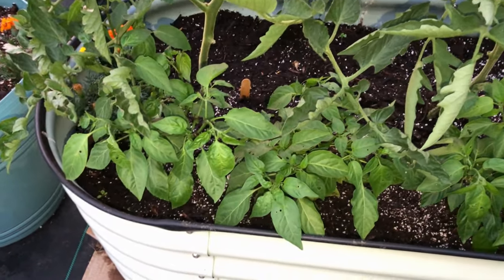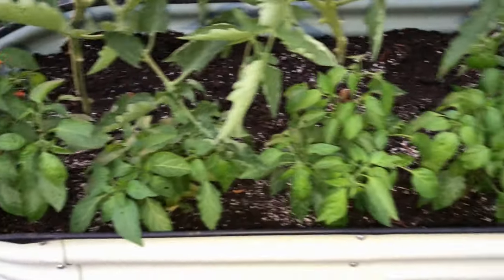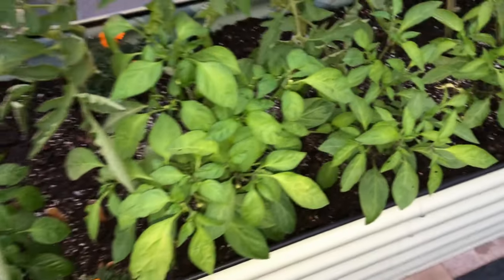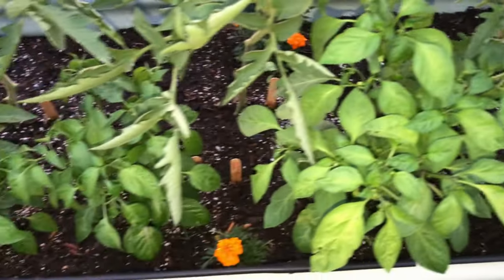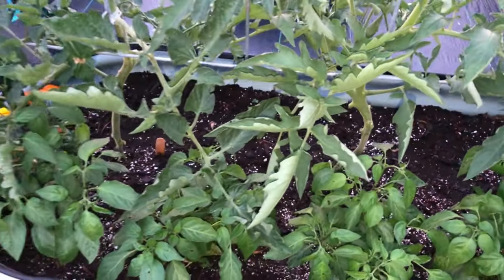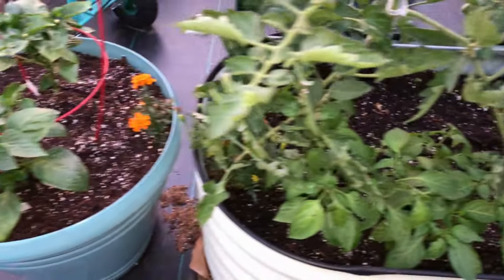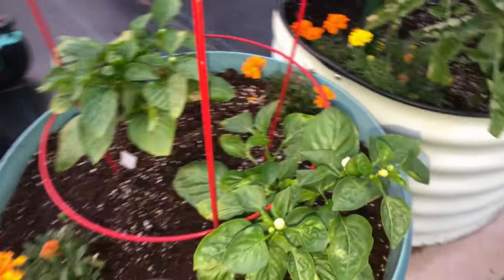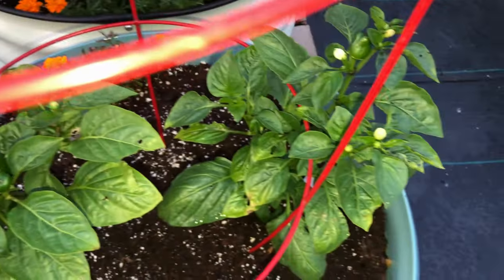In this bed I have the jalapenos — these are lemon spice and orange spice jalapenos — and they're kind of lagging behind the rest of them, but I'm seeing blooms and hopefully they'll catch up, especially since I thinned out the tomatoes on the back side. These little peppers down here are yellow bells, and we've got some peppers and blooms coming on.